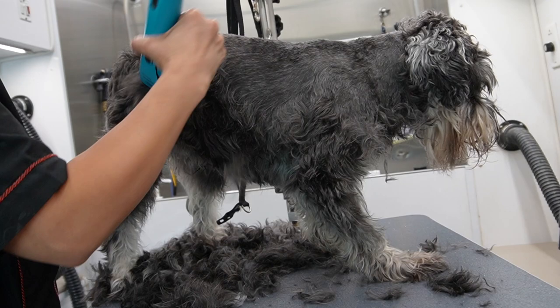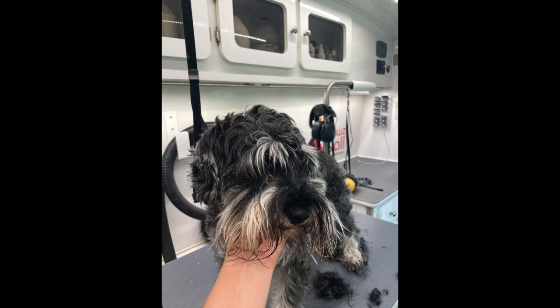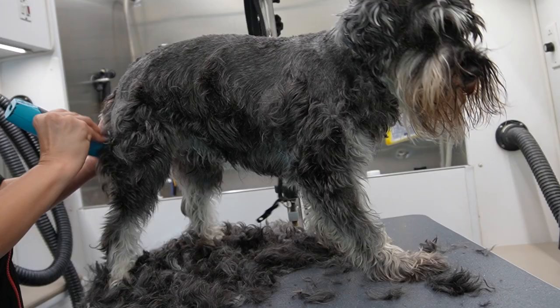Hey guys, what's up, it is Laura Ventura here and this is Max the Schnauzer. It is his first groom at Paws and All. Here is how he came in - now this is a face view and then I'm going to show you a side profile. As you could see he was fully grown out.